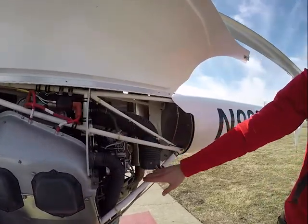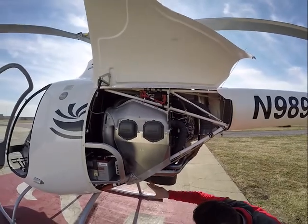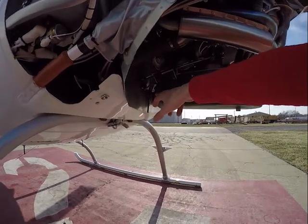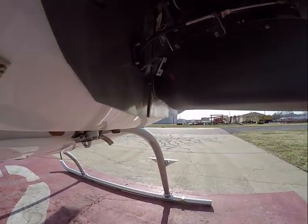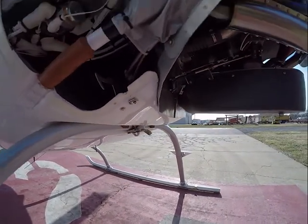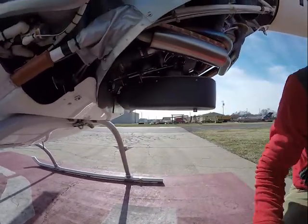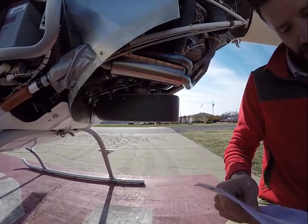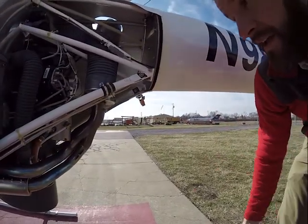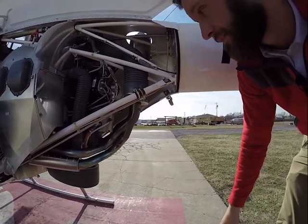Coming back here, just checking the general condition of everything. Down here we've got our mixture control and our throttle — checking torque stripes, everything looks good. Our auto carb heat, which is back here, is in the cold position. If it were in line with that red sticker right there, that would be in the hot position — so it's up, out of the way. Exhaust pipes all look good, no white chalk-like substance coming out, which would indicate a leak.